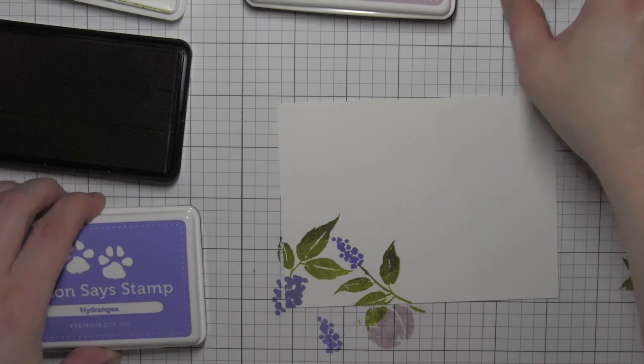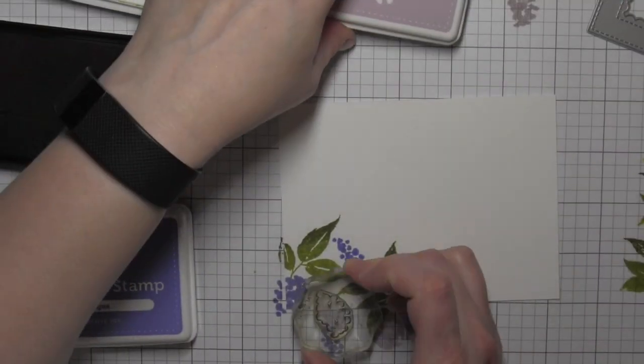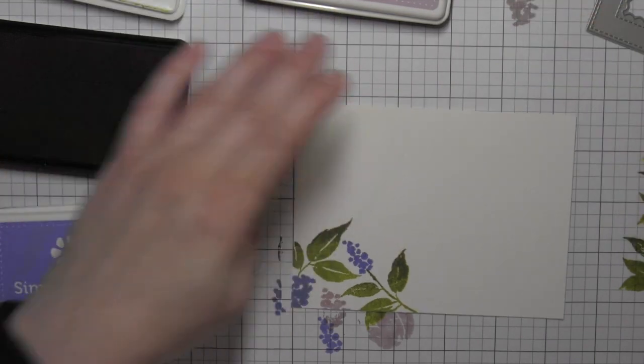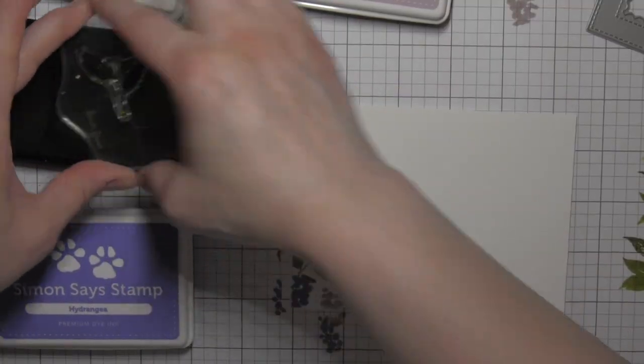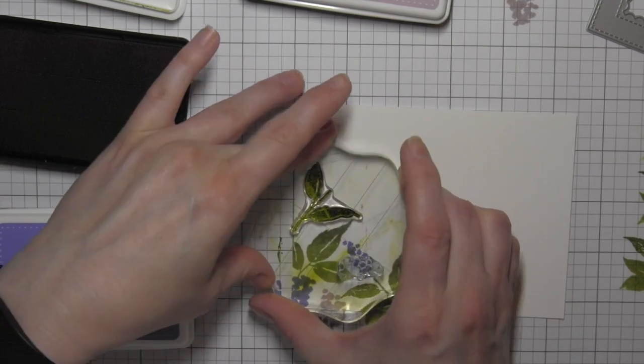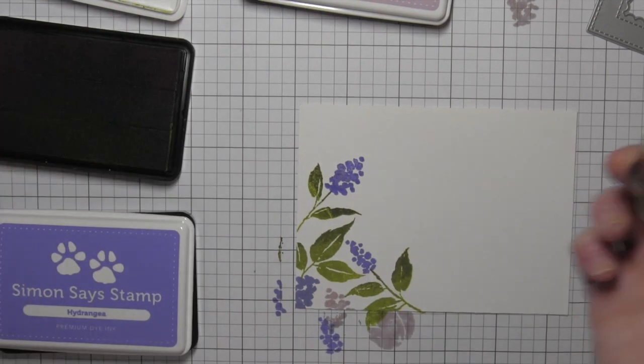Then I'm using a couple shades of Simon Says Stamp purple inks — Hydrangea and Thistle — and that's just going to give me a little variation in the purples that I'm using. I didn't want to add too many additional colors; I wanted to keep this kind of soft and pretty.